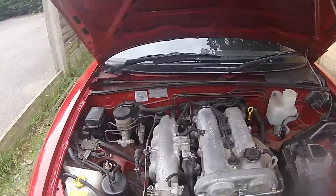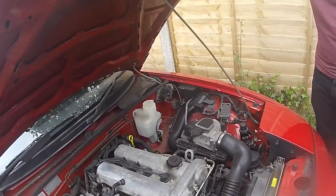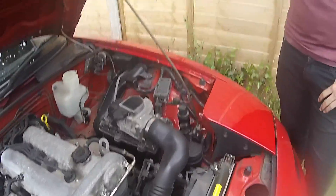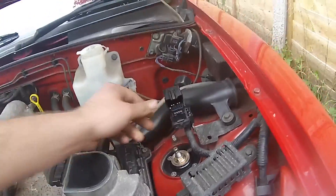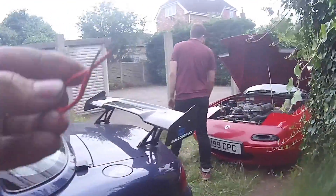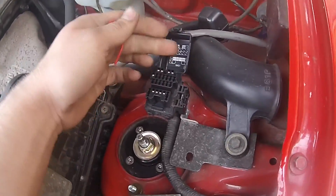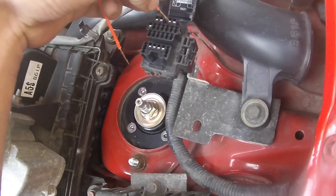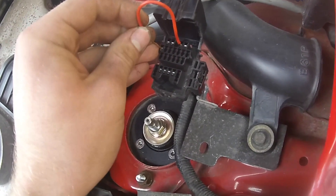So this is a 1.6 UK Mark 1 MX5, and firstly what you're going to have to do is locate this little diagnosis box thing. Then you need to get a piece of wire like so, and you're going to have to put it in the diagnosis box in this pin here and this pin here.